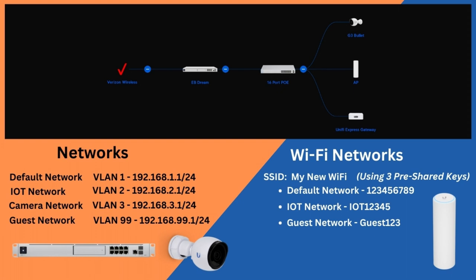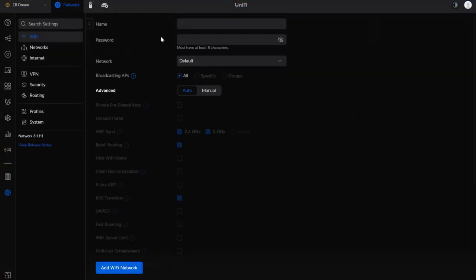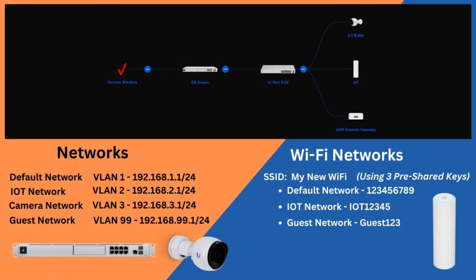The other thing I want to call out is that the camera network is part of our networks, but it's not part of our Wi-Fi networks — I do not have a Wi-Fi network that is going to use the camera VLAN. That's not to say you can't. We're talking about physical security in this video. If you do have wireless cameras, you can absolutely create a Wi-Fi network and tie it to VLAN3. All the rules will apply. Today, we're going to focus on the physical port security.